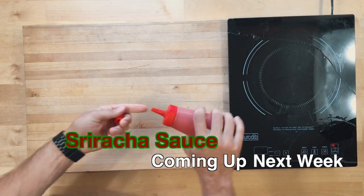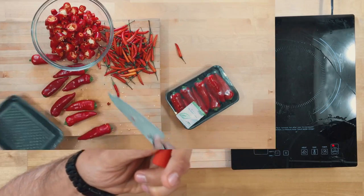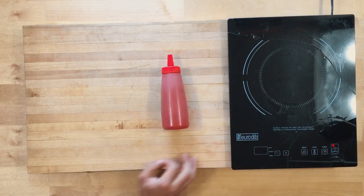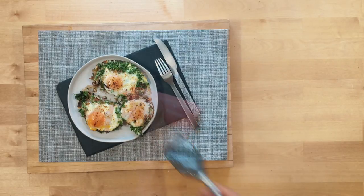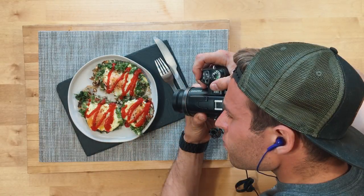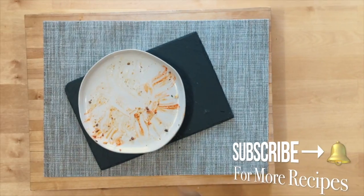What goes perfect with this recipe is some sriracha sauce — it's amazing. We're making a keto sriracha, so make sure you watch that next week. These fisherman's eggs turned out really well. If you're going to eat breakfast, do it right with some sriracha sauce and fisherman's eggs — best way to start your day. Thank you so much for watching everybody. Share this with someone you know that would love it. As always, keep it keto, stay healthy, peace.